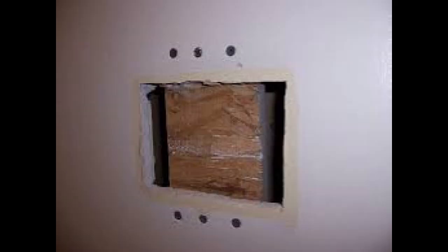Doorknob bashing is really something we see a lot, just like this. The repair is to back the hole with wood like this, then screw it to the drywall, insert the drywall into the hole, and attach it to the piece of wood. Then tape and compound.